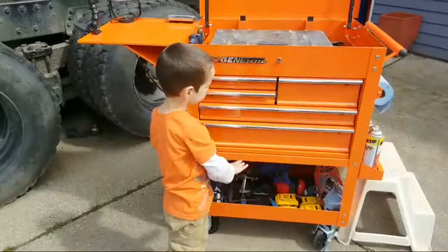Anyway guys, thanks for checking out my toolbox live tour — I will catch you guys on the next one. Don't forget to pound that like button, pound that subscribe button. If you're new, check out all my other great content and I'll catch you guys on the next one.